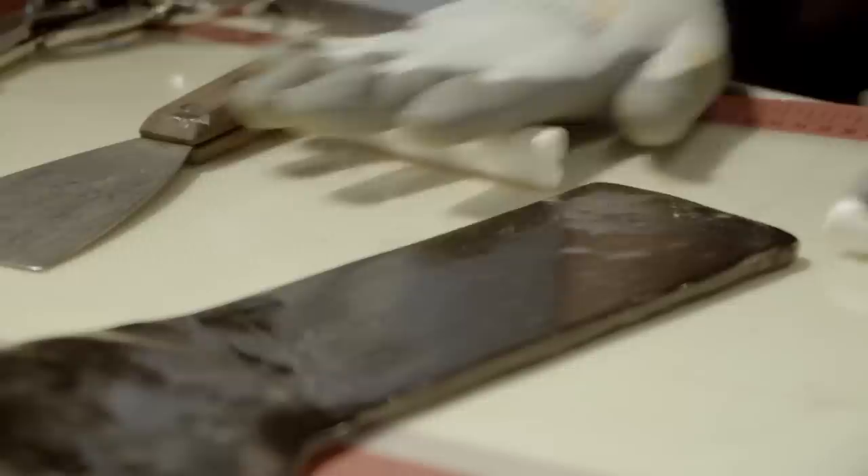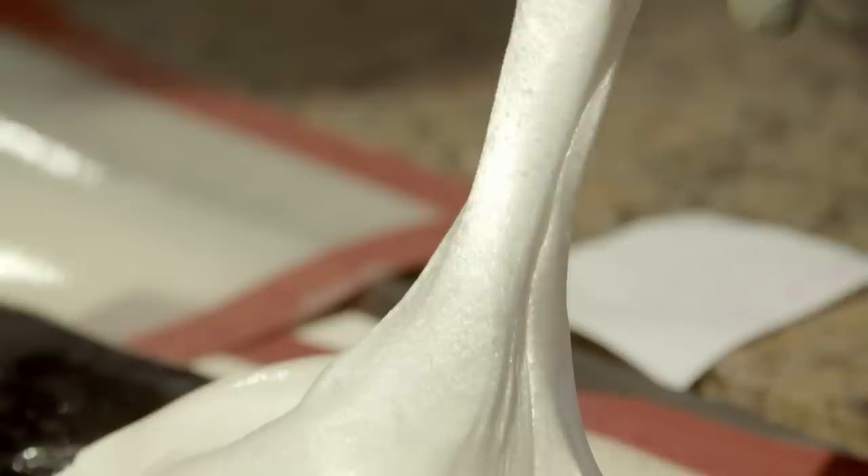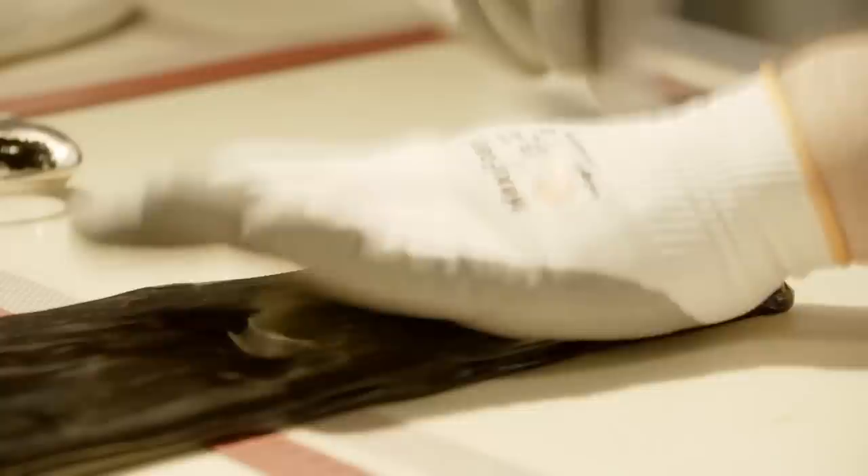The next challenge is to create the words that will run right through the rock candy. Hand-making tiny letters would be impossible, so Pawel makes huge ones instead, while Agata prepares the white filling to go between them. The clock is ticking — every second the candy becomes harder to work. That's our enemy, the temperature, and over time the candy slowly gets colder and colder, which makes it more difficult.